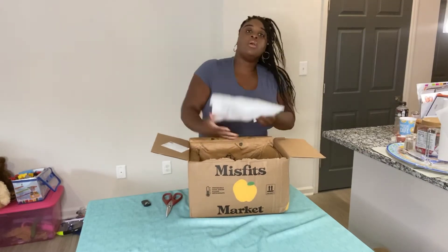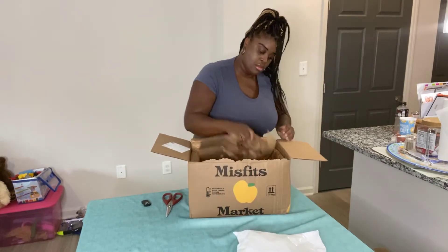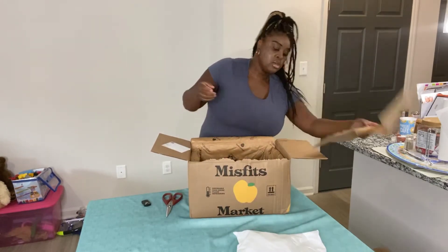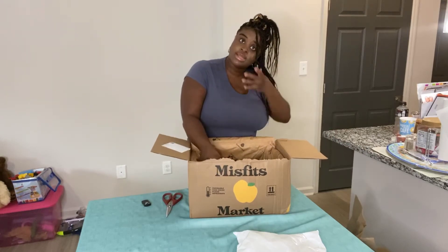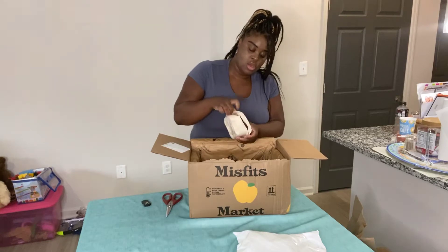So we always have an ice pack. We have a few more containers in here, so let's see what we've got.